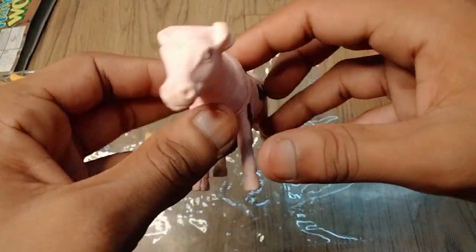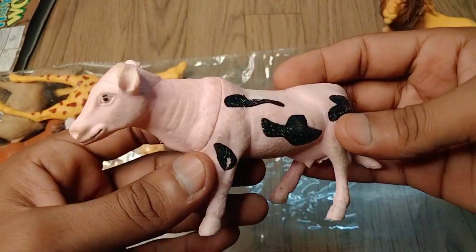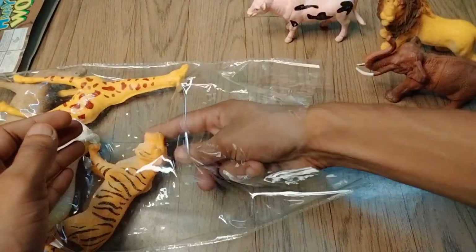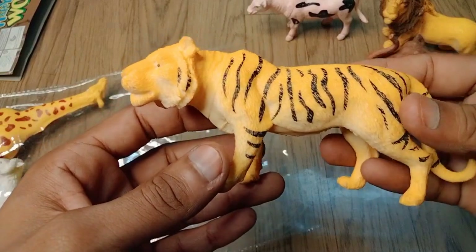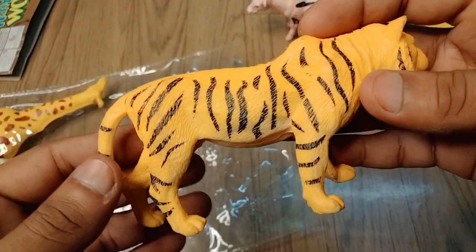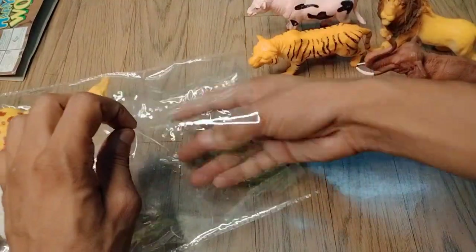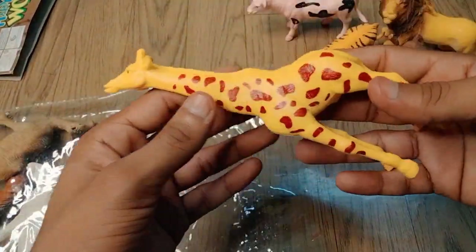So next figure, guys — wow, beautiful look! Black and white combination, very nice cow. Wow, very nice look, guys — cow! So next up, tiger. Wow, look is amazing — white and black darkness tiger figure, look is amazing. Tiger, very nice.